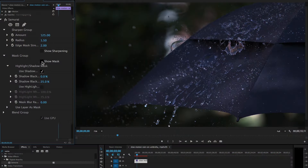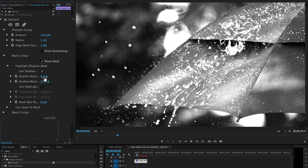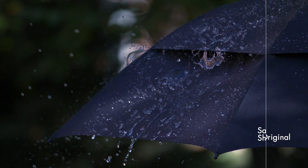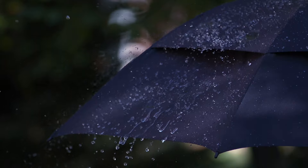Noise is particularly a problem in dark areas of video footage. With a few simple controls you can easily mask off those areas. It's one of the key features that makes Samurai Sharpen so powerful and such a key tool for editors and colorists.